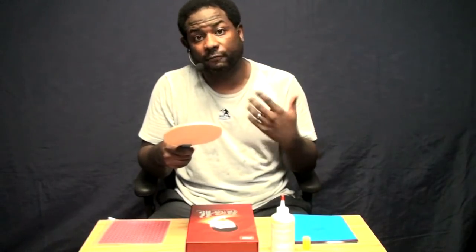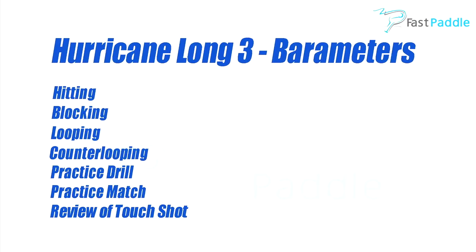So with this racket, I'm going to go over the following barometers: first barometer is hitting, then blocking, looping, kind of looping, drills, a practice match, and an overall review of touch.